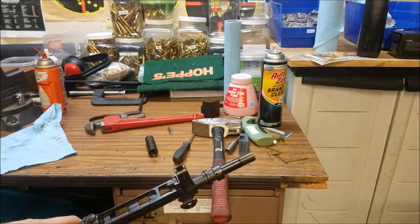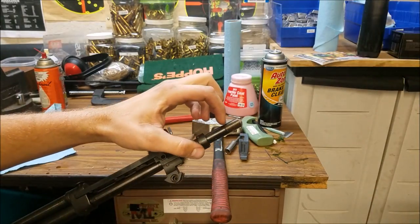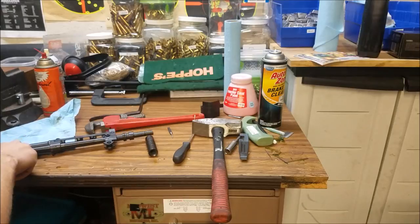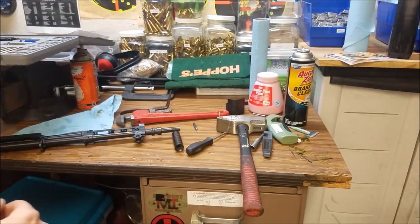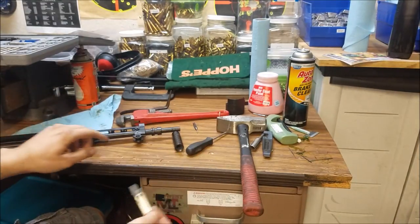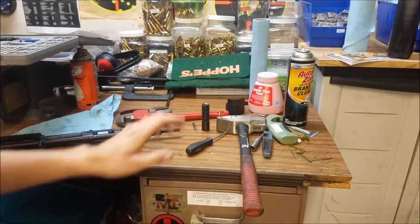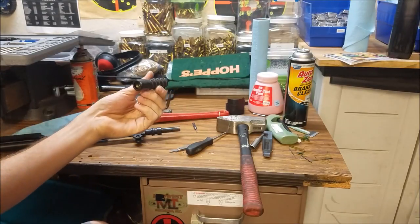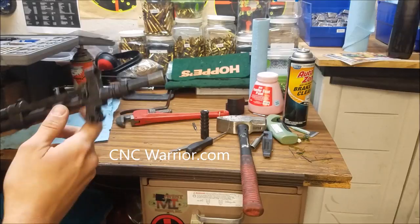I'll pick up a muzzle brake and see if we have to end up cutting a little bit of these threads off to make it work. Since they are so long, I'm thinking the best way to mount a brake to this thing is probably going to be by using a jam nut. So I got my thread pitch tool out and it looks like the threads here are 14 by 1 right-hand threads, which is just the opposite of an AK. Same pitch and thread pattern, just different hand. I don't know how hard it's going to be to find a muzzle device for this thread.